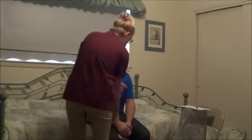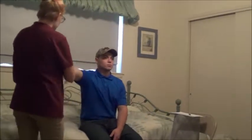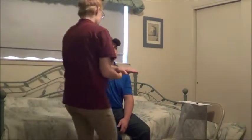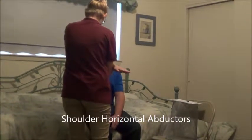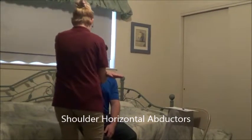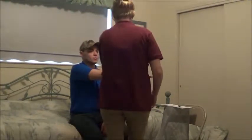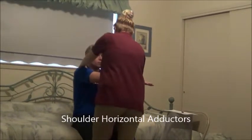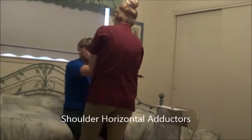Now what I'm going to have you do — can you bring your arm straight out in front of you? And then can you bring your arm out to your side? And then can you bring it back in? Okay, that looks good. Hold it here, don't let me move you. Okay. Now can you bring your arm across your chest? Hold it here, don't let me move you. Okay, that's good. Relax.